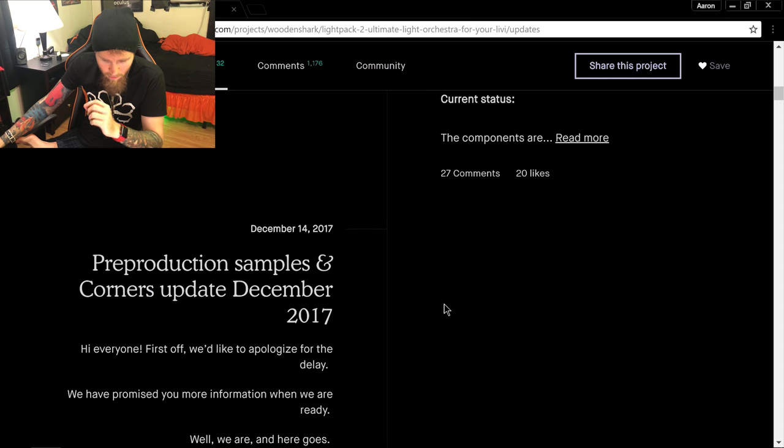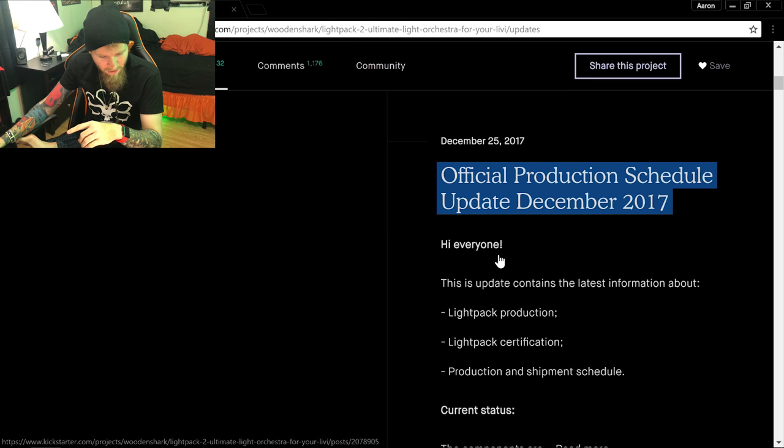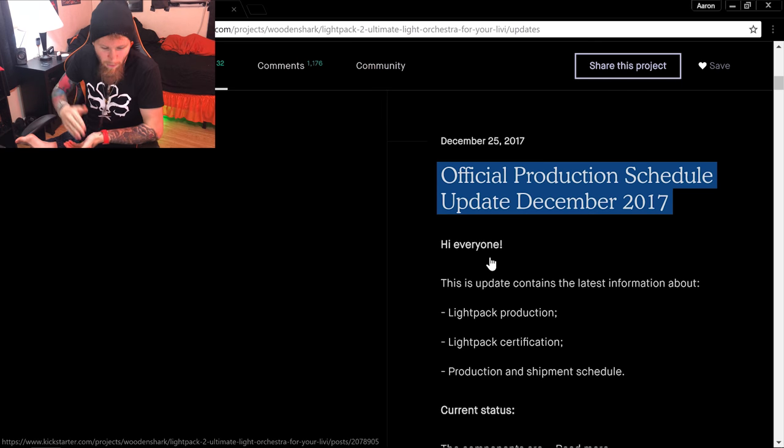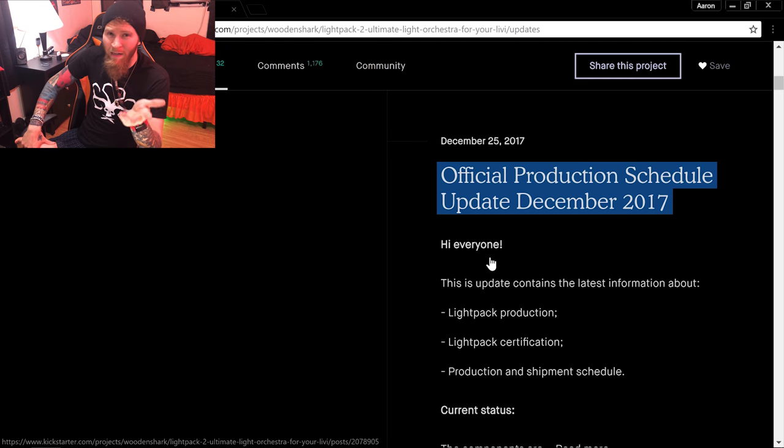December 14th: they said production was underway. Then on Christmas Day, they gave another update saying production was starting at the end of December — a contradiction with the previous update. Certification was still not done, despite saying in April they were ready to submit. We're now looking at eight months later and still not certified. They then said January would be the delivery date.